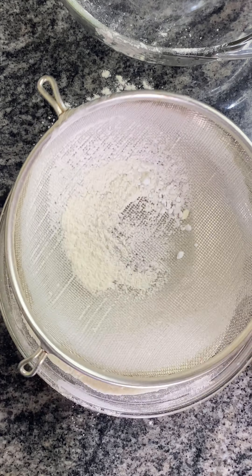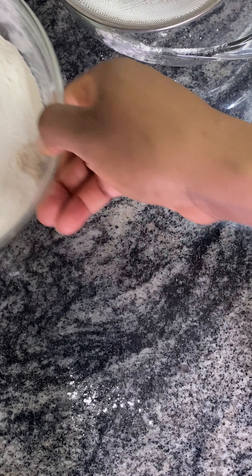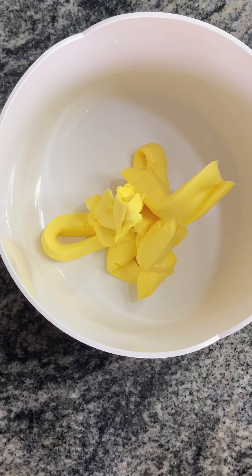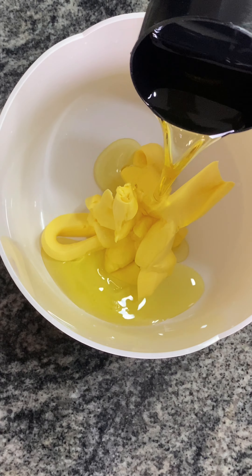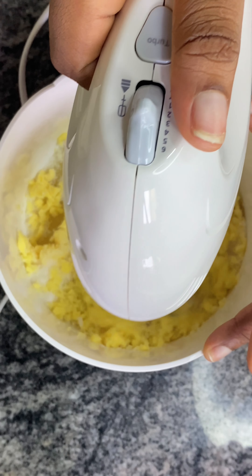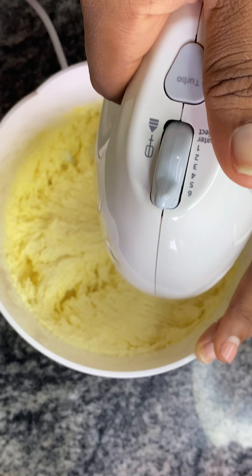Then we sieve it because we want it to be smooth and not have any lumps inside. Then in another bowl we add butter, vegetable oil, and sugar, and mix everything together.